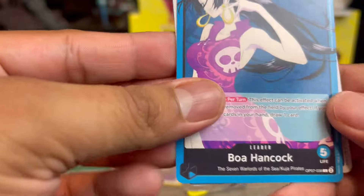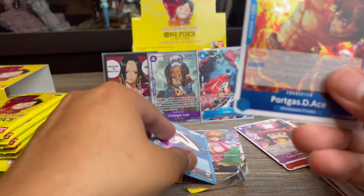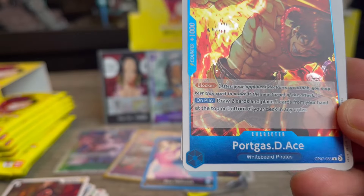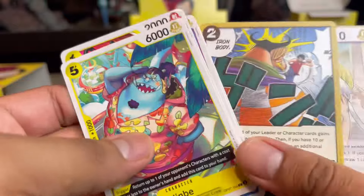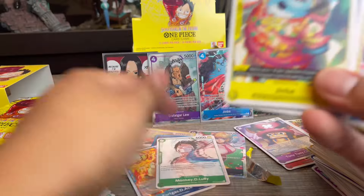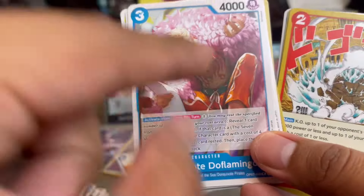We got a Boa Hancock leader card — even the leader art looks pretty cool. I'm adding that to the collection. There's also an Ace that's a blocker: draw two cards and place two cards from your hand on the top or bottom of your deck in any order — that doesn't seem bad at all. I'll put him in the hits pile. Then there's a Jimbe with really cool artwork going into my collection binder.